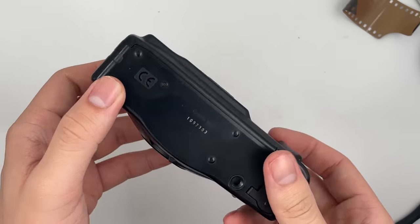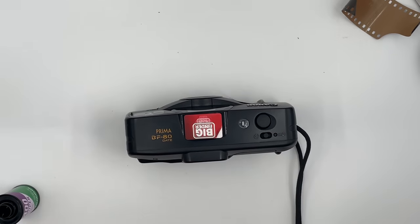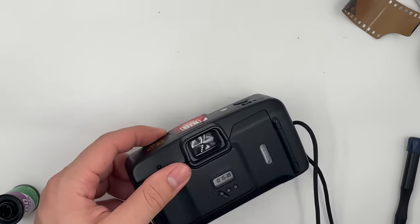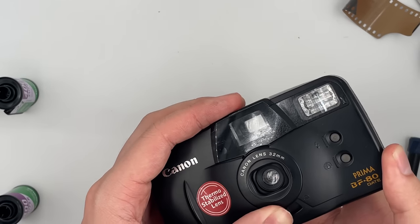We're going to rewind the film by pressing the button right here. You can see the film counter going down under the soft hammer. Afterwards, just take the film out. So yeah, basically that's it for the Canon BF-80 Date — thank you.